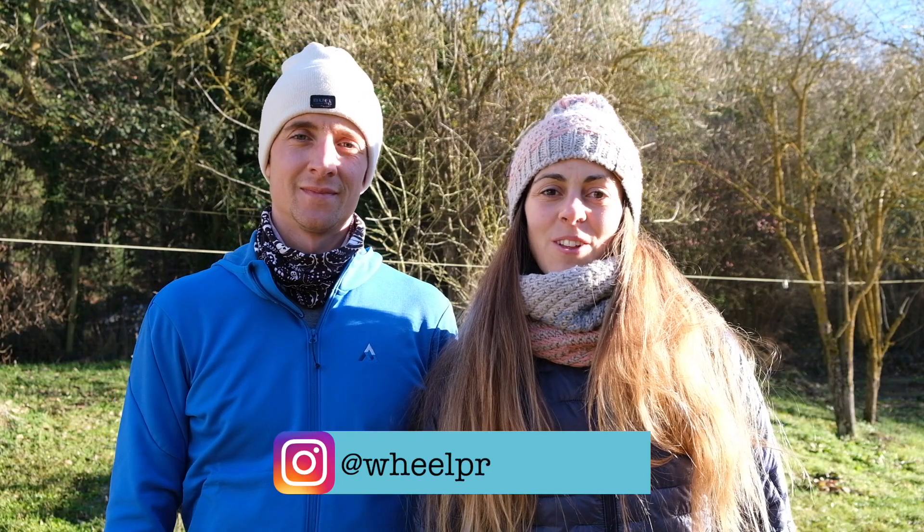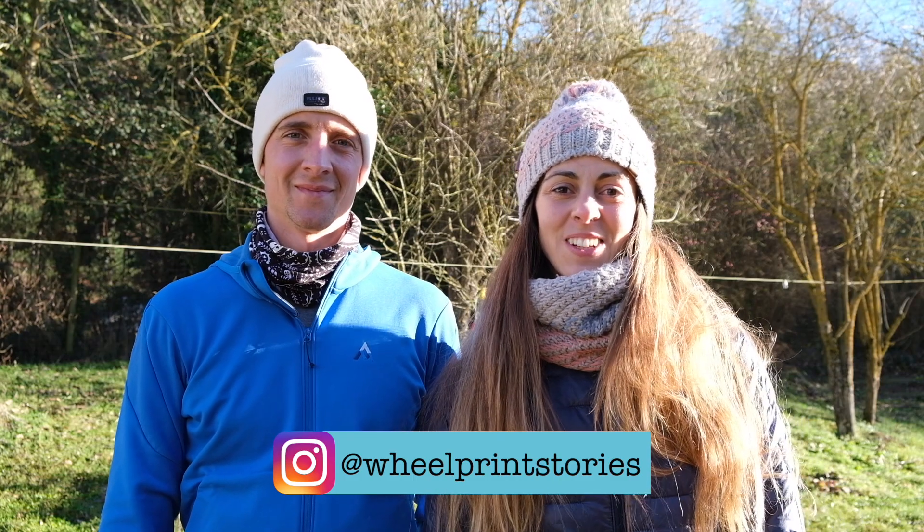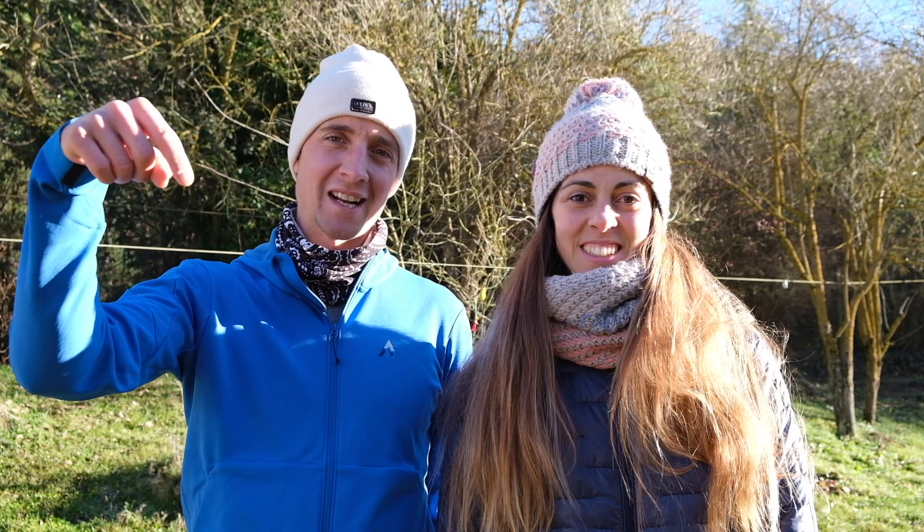Esperamos que os haya gustado el vídeo, que os haya resultado interesante. Si tenéis alguna duda, nos lo decís en los comentarios y os respondemos. Dale like y suscribiros al canal para más aventuras. ¡Hasta pronto!